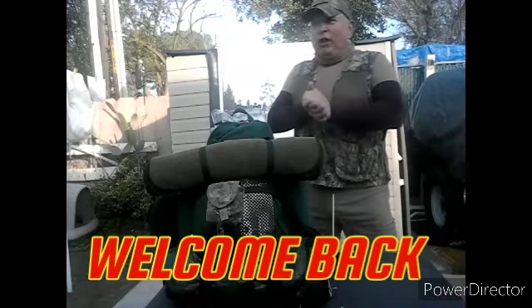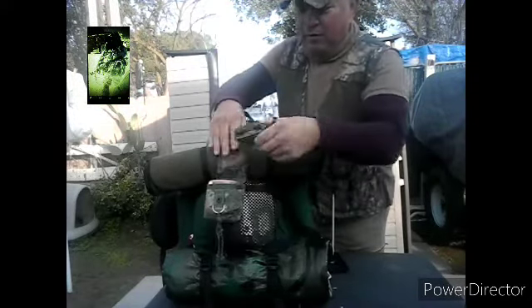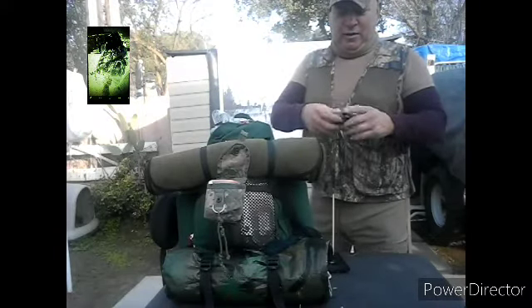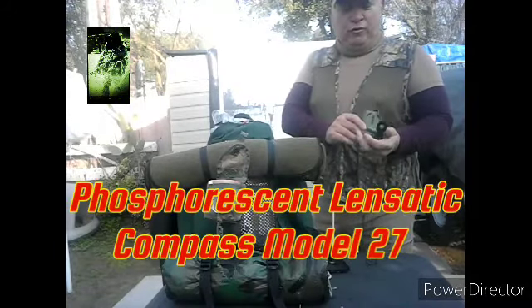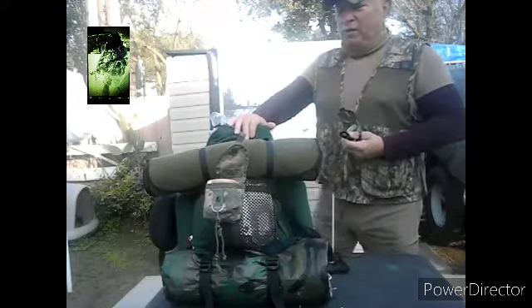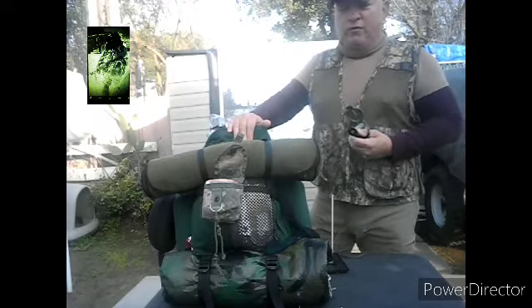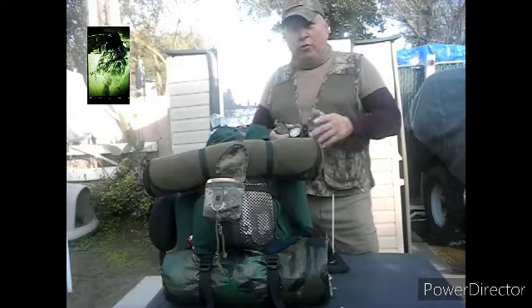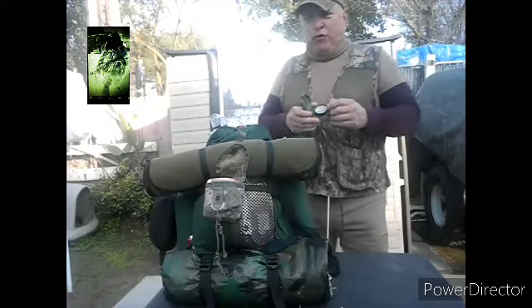Welcome back. If you've ever been camping or hunting or things of that nature, or you typically just get lost, the important factor is you're going to need one of these — a lensatic compass. It helps you find magnetic north so you can convert it down to a grid north on your map. You need a compass if you determine yourself to be lost.